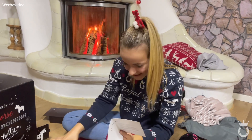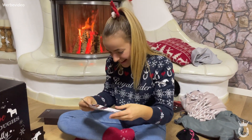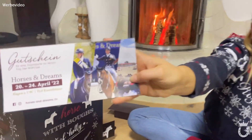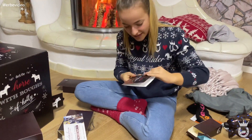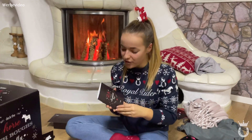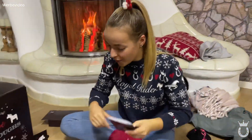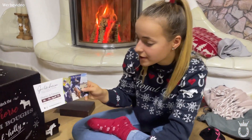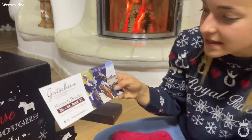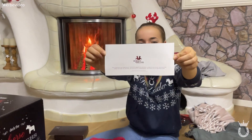Also hier – eine Karte wo 'Ho ho ho, hü!' drauf steht, also fröhliche Weihnachten von eHorses. Und dann gibt's einen Gutschein – eine Tageskarte an einem Tag der Wahl bei Horses and Dreams, was 2022 sein wird, vom 20. bis 24. April. Also ein kostenloses Ticket – das ist mega cool!